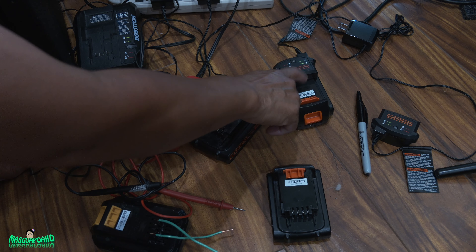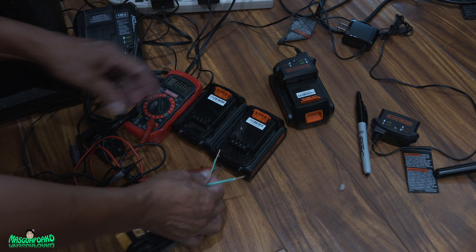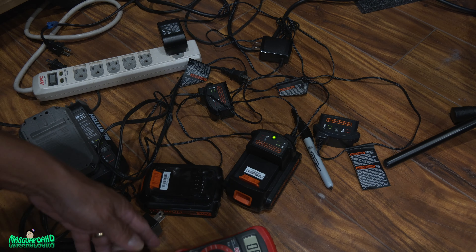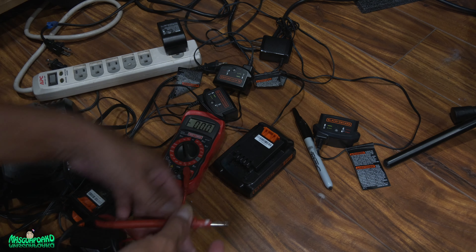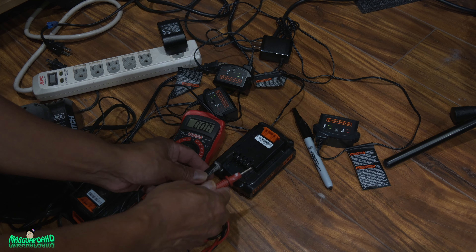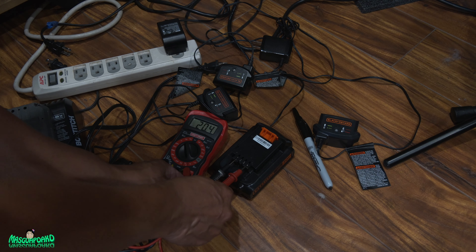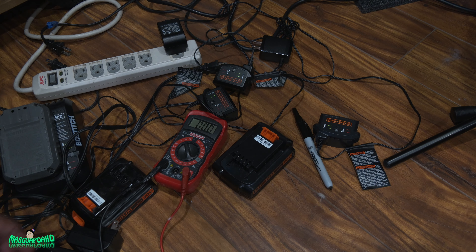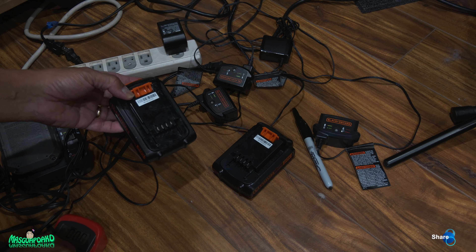I'm going to wait for the donor battery to get completely charged and try it with these two dead ones to see if it revives them. These two are dead — I'm pretty sure they're dead. Look — it's finally solid green. Let's see how much voltage it's at — 20.4 volts. So this is now a good battery. This is the 5.6-volt one we couldn't charge. Let's try it again using this battery to revive it.